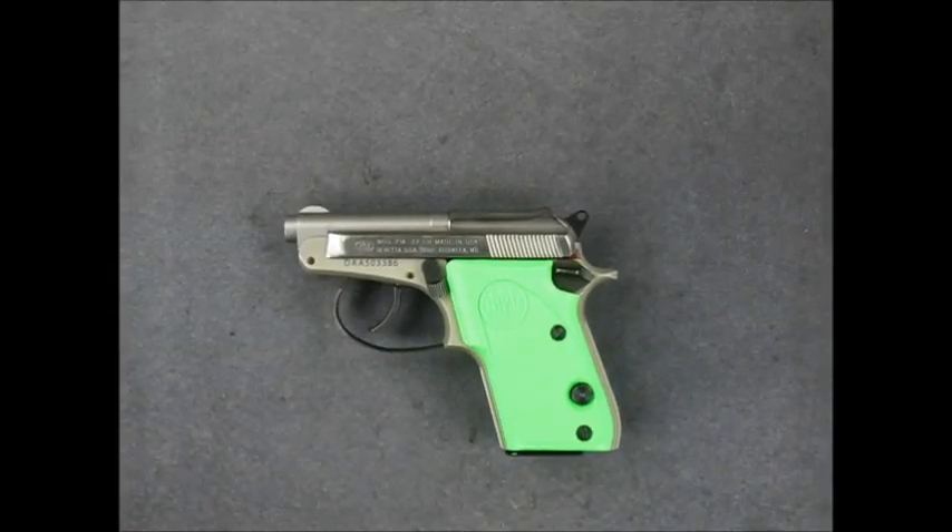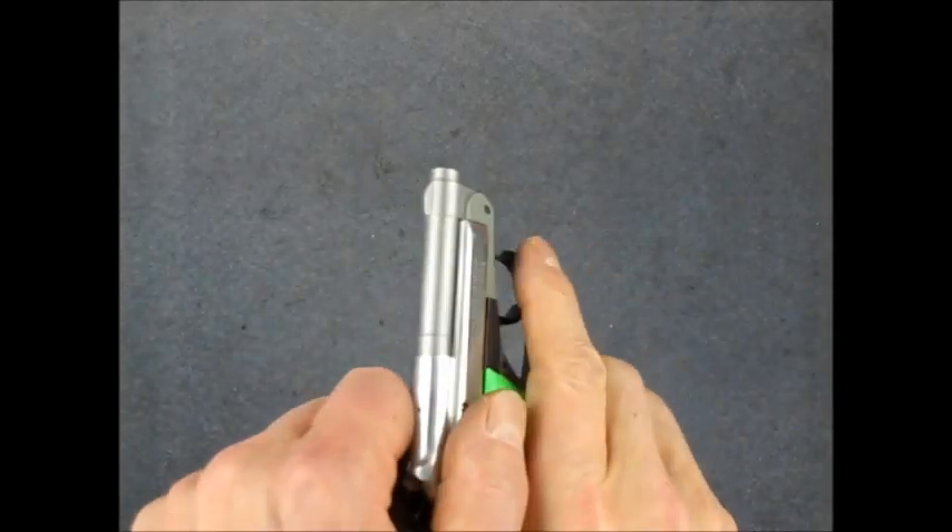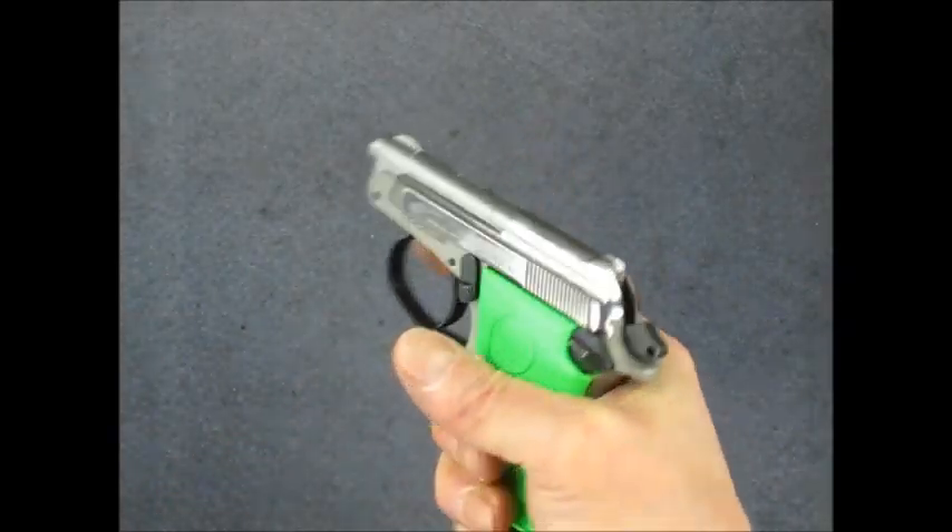Beretta 21A Bobcat. Man, that thing's hard to rack!